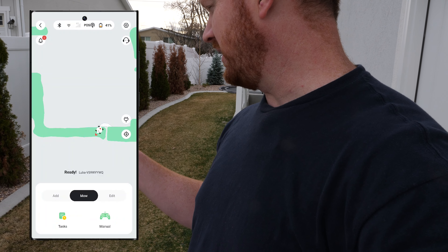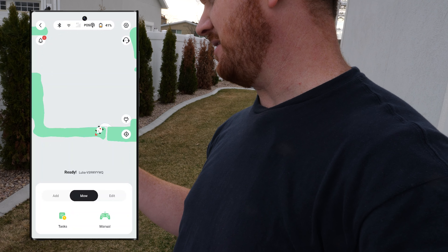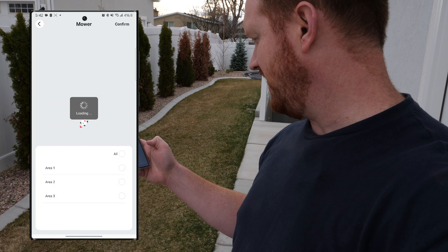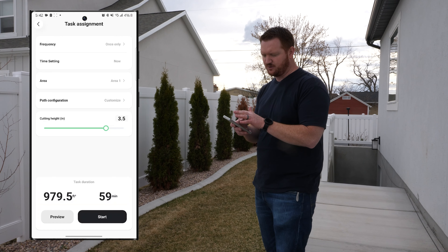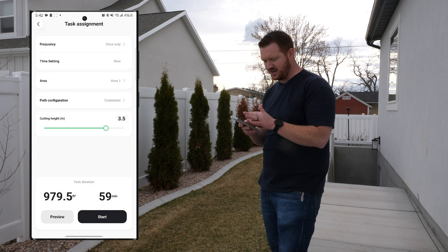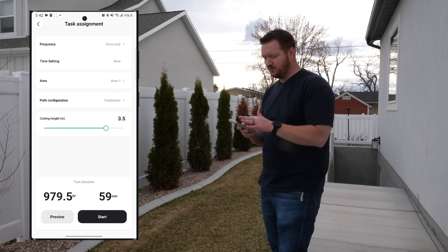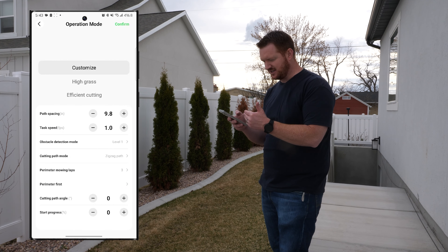Under 'Mow' we can set up tasks or just do a manual mow — nice that I can just hit manual and drive it where I want. But let's do a task for area one. Here we have options: you can set how frequently you want it to mow, even daily, and set when it's going to run. I'll choose right now. We also have the area selection and a customized path option with all kinds of settings.